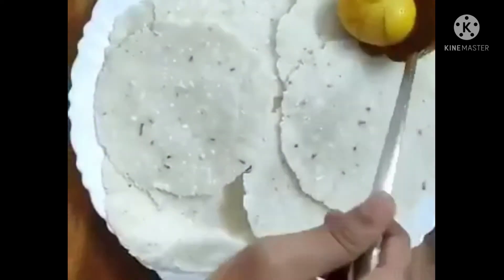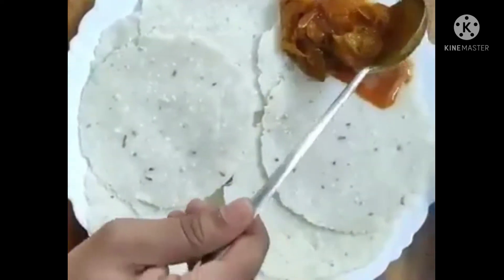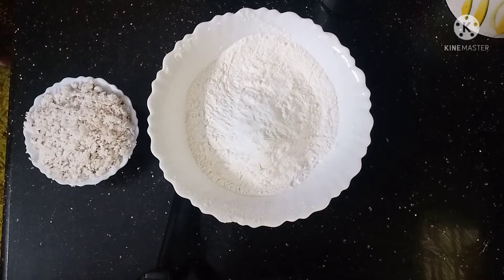Hi everyone, welcome back to my channel. Today I am going to make a recipe. Let's check how to make it. I am going to make this recipe in about two minutes.